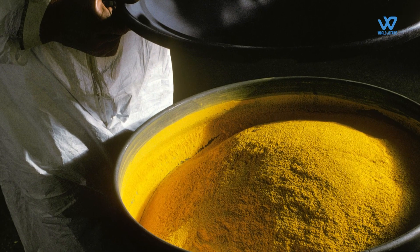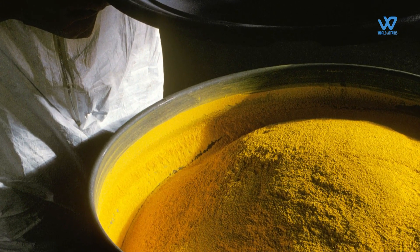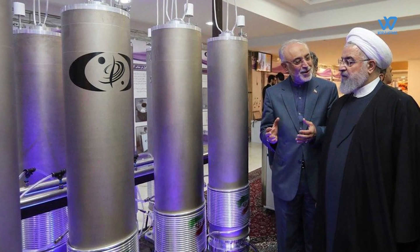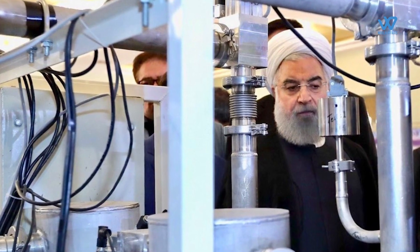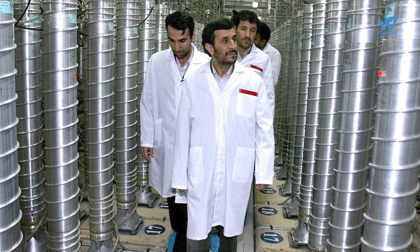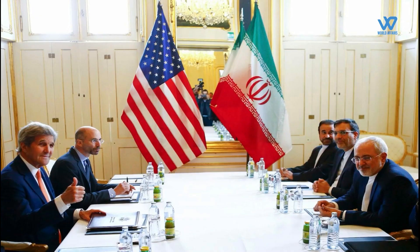Salehi also stated that Iran's yellow cake production capacity is currently 35 tons annually. Iranian authorities said a boost in uranium enrichment, along with other measures to reduce some commitments under the 2015 nuclear deal — officially known as the Joint Comprehensive Plan of Action — is a reaction to the U.S. withdrawal from the deal and the failure of European signatories to protect Iran's interests amid U.S. energy and banking sanctions.